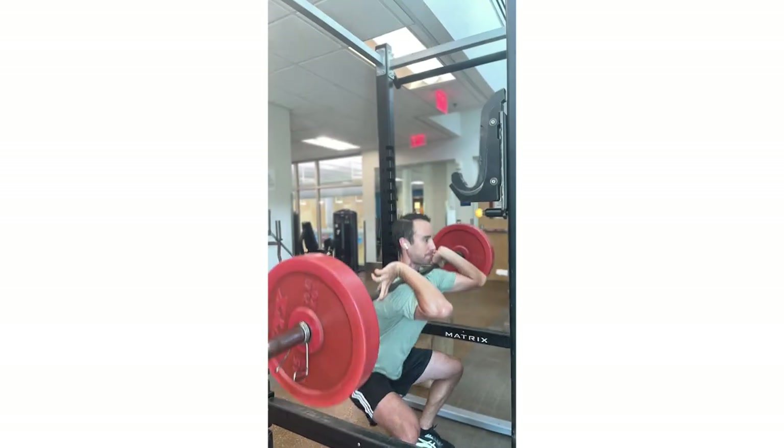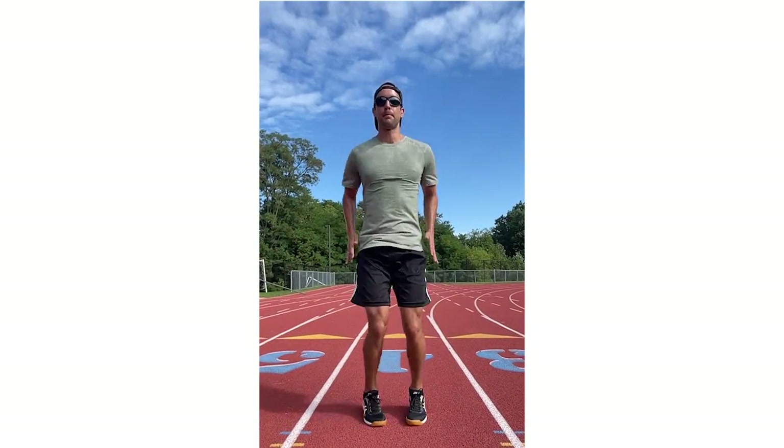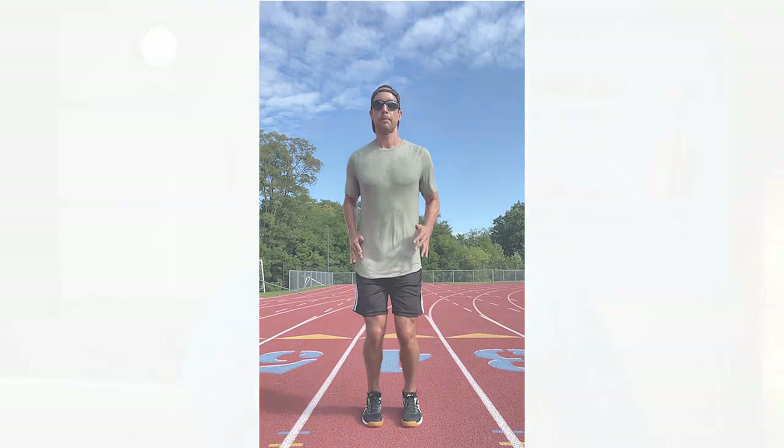Anytime you're moving a load in the vertical direction — either slowly with heavy weights like a squat, or quickly like your own body in a vertical jump — you are training your body to become more efficient in that movement pattern. In real-world terms, this means you need to build your strength with movements like squats, Olympic lifts, and plyometrics, all with heavier weights or faster speeds over time, just like Michael Jordan did.